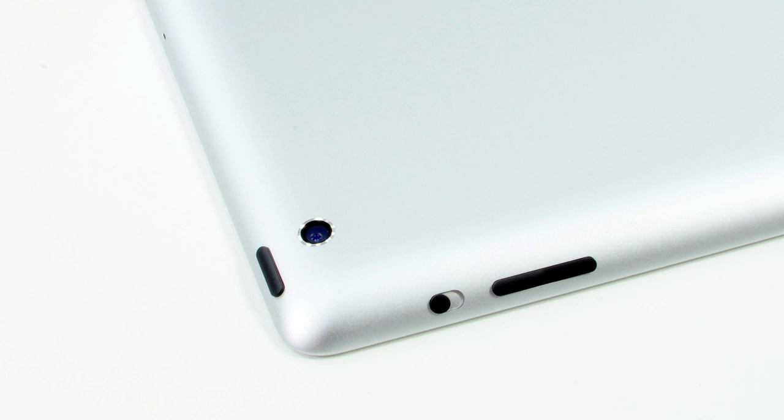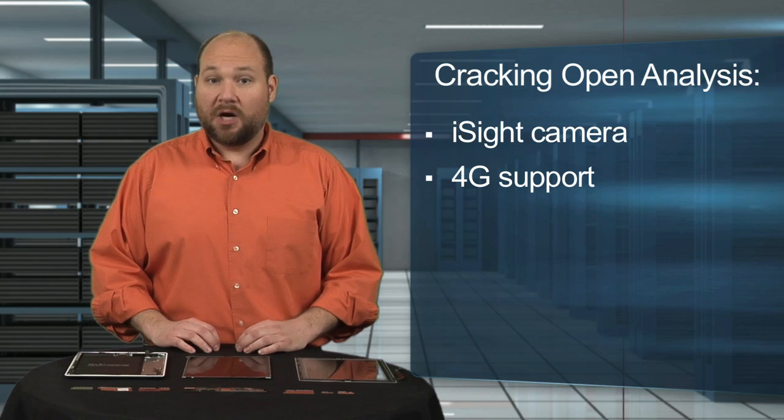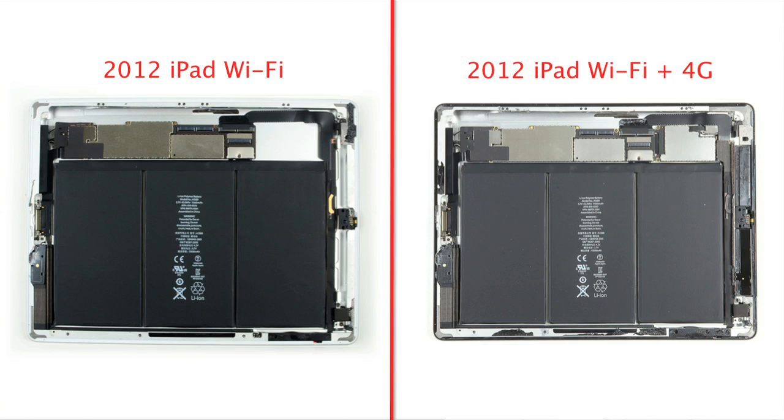Along with the upgraded graphics, the new iPad also has an improved EyeSight camera and support for AT&T and Verizon's 4G LTE networks on the 4G model. As this is a Wi-Fi-only iPad, it doesn't have the separate cellular card or antennas found on the 4G version.